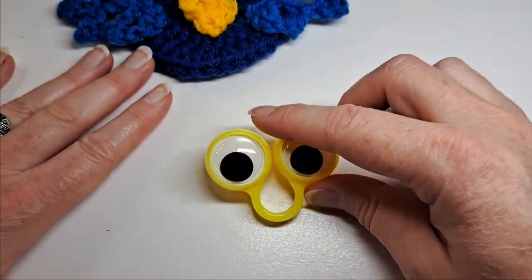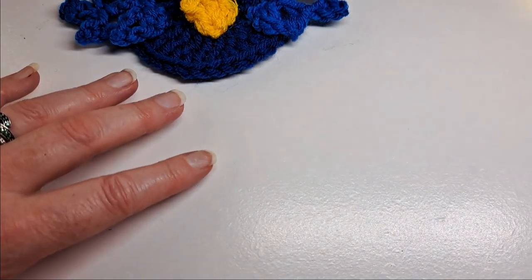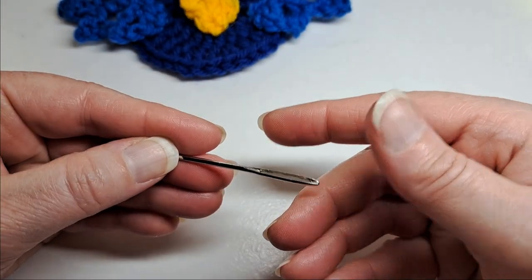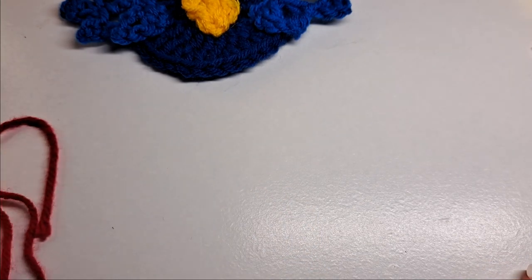First you're gonna need some googly eyes. These are the bigger size — I purchased these from Five Below. And you're gonna need a crochet hook size J, a pair of scissors, a tapestry needle, some hot glue sticks and a hot glue gun, and some different color yarn.